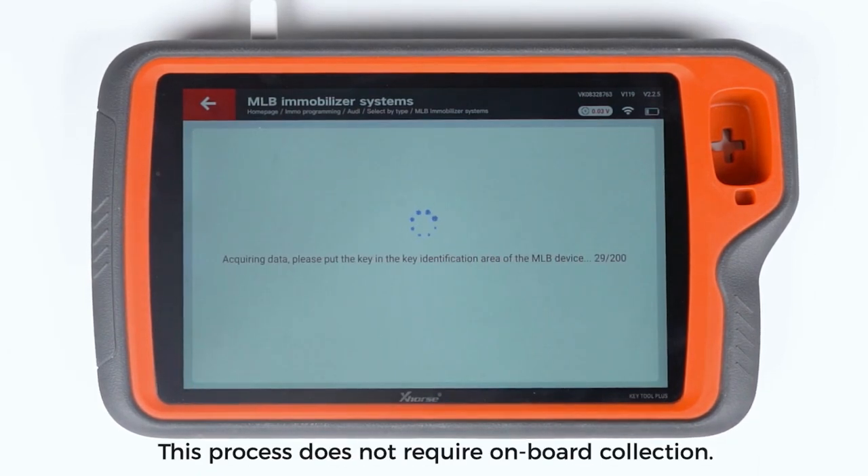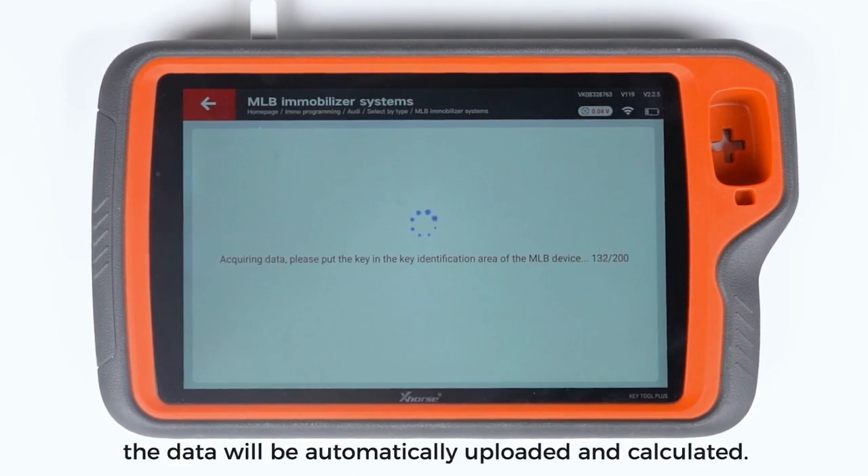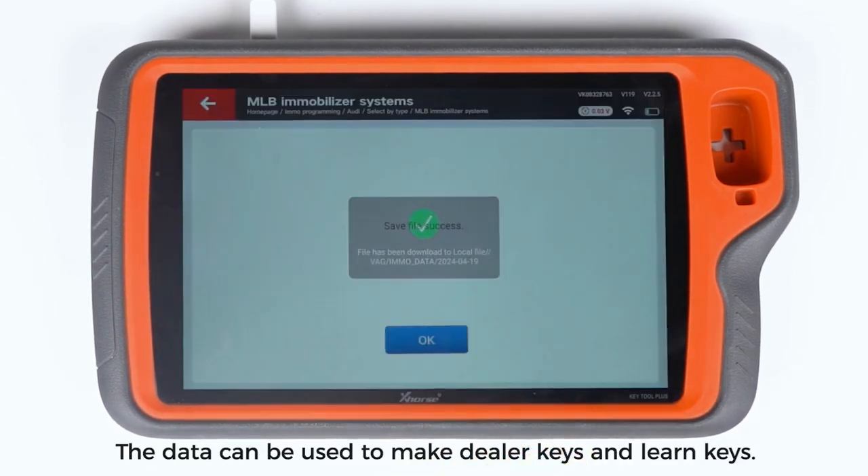This process does not require onboard collection. After the collection is completed, the data will be automatically uploaded and calculated. Save the MO data.